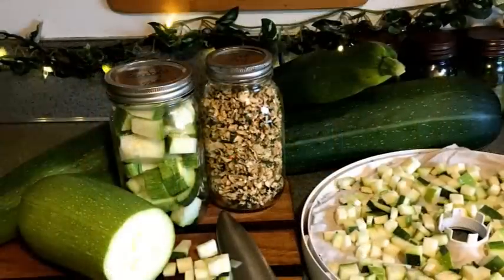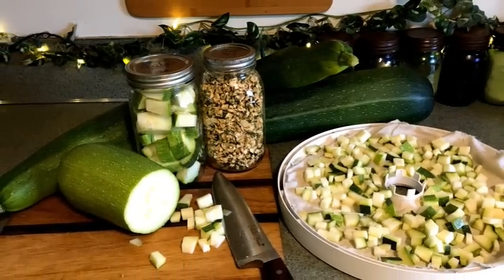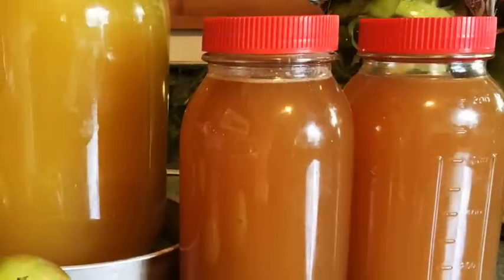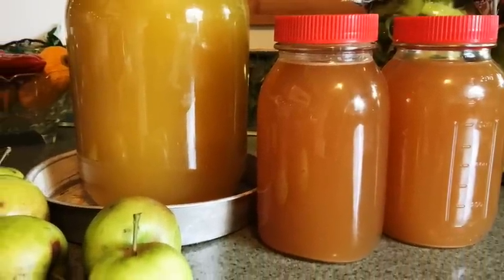The best way to preserve fresh fruits, vegetables, or herbs is to either dehydrate them and then vacuum seal — like I've done with this zucchini from 2018, which is still good — or you can freeze it, or you can can it. Those are going to be your best methods. When it comes to juice, like this grape juice from our own grapes canned back in 2017, or apple juice from last year that I froze, you can't just vacuum seal and set it on a shelf and expect it to last.